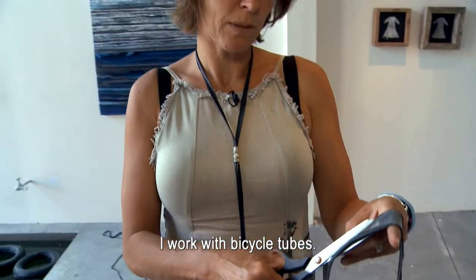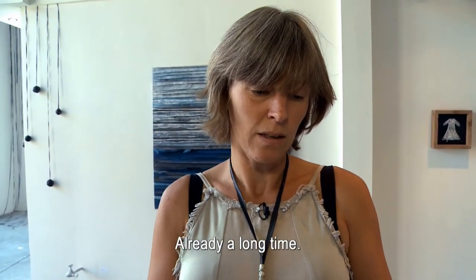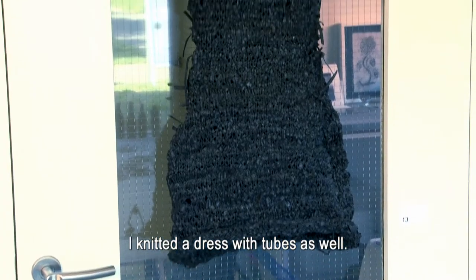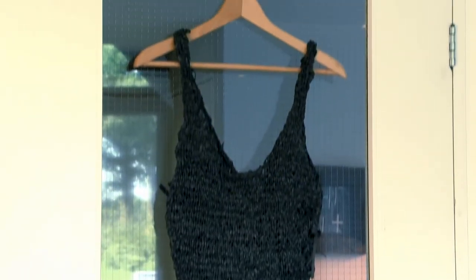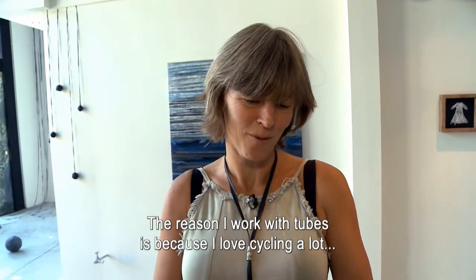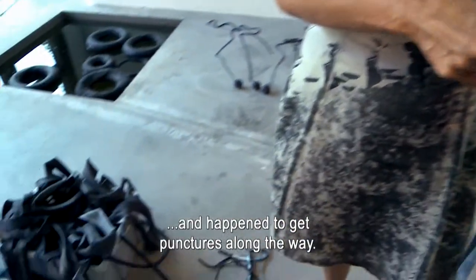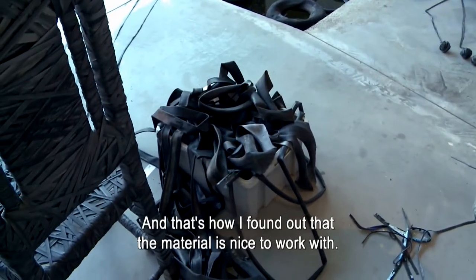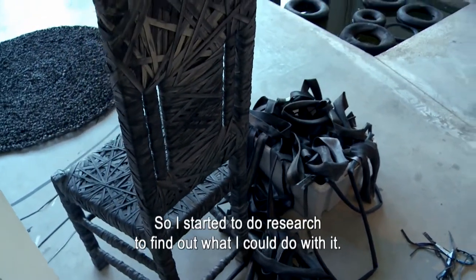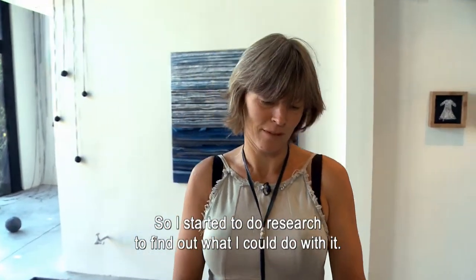Ik werk met fietsbinnenbanden, eigenlijk al heel lang. Ik heb ook een jurk gebreid met fietsbinnenbanden. De fietsbinnenband komt eigenlijk een beetje doordat ik veel van fietsen hou. En vaak lekke banden tegenkwam, en op een bepaald moment vond ik het materiaal fijn om mee te werken. Dus ben ik een onderzoek gaan doen naar het materiaal en wat ik er allemaal mee kan doen.